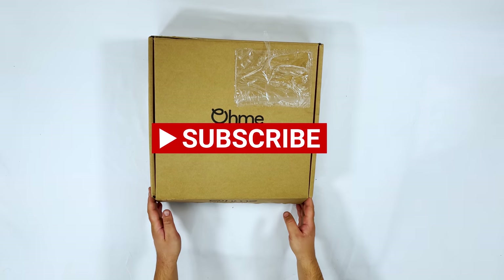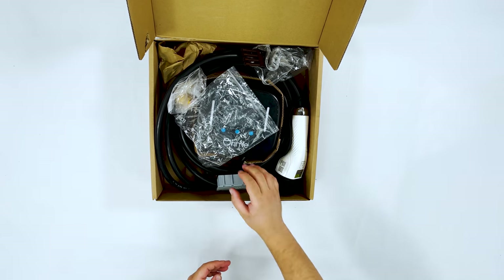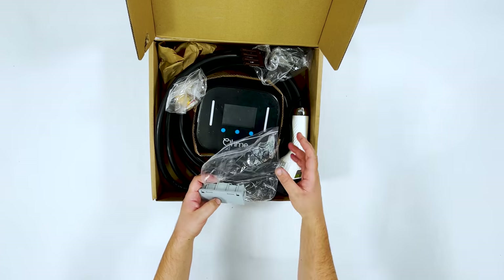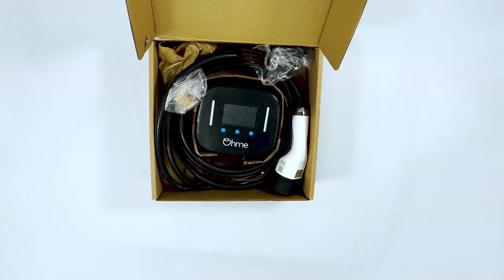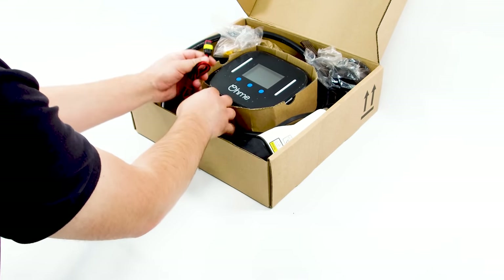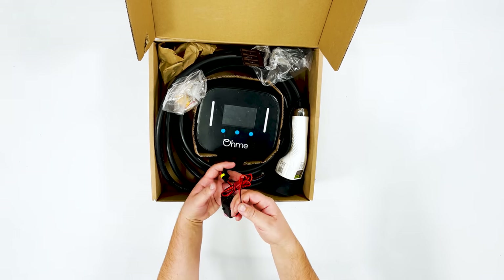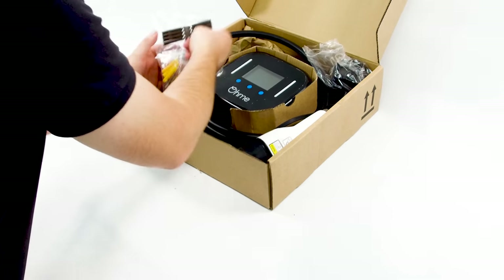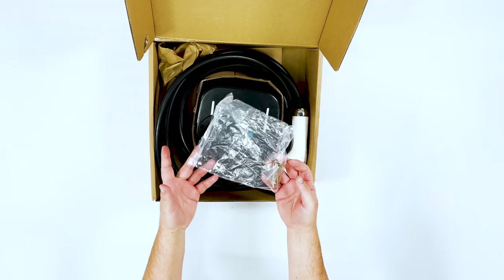The box is a fairly simple minimalist design with just the company's logo and information on the front. Opening up, we get quite a lot with the OMI. We have a WAGO box with some WAGO clips for connecting up the CT clamp. The CT clamp is this one here - on the production version there will just be two soldered ends, not this plug, as mine's a pre-production model. We also have a bag of screws and some raw plugs for fitting it to the wall, and a holster with screws.